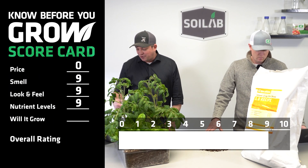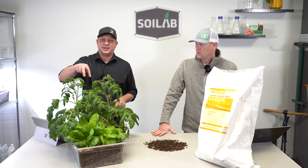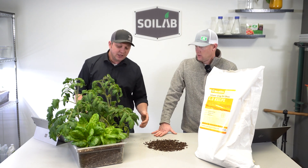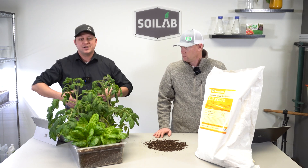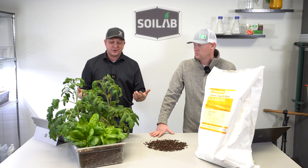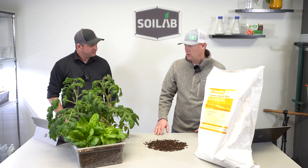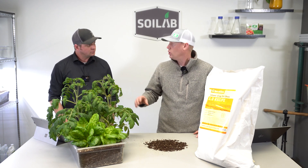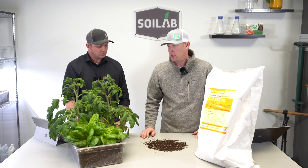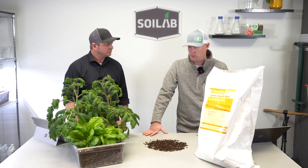That puts us nine across the board still as we come into will it grow. We pre-germinated and seeded two lettuce seeds and two tomato seeds just about six and a half weeks ago, and as you can see here, it will certainly grow. I don't see any nutrient deficiency symptoms — plant health looks great, it wasn't over-vigorous. This was one of our more successful grow-outs to date, so from a will-it-grow standpoint I'm at a nine. I scored it a nine as well — very controlled growth, no deficiencies visible, very dense controlled growth on both the tomatoes and the lettuce. A nice soil — I really like this one.